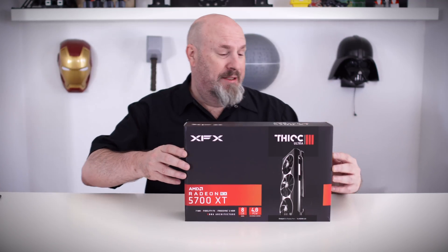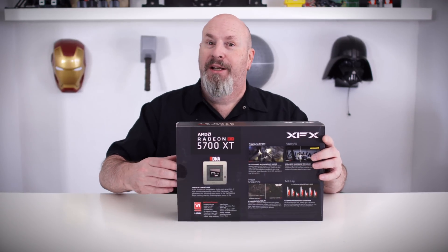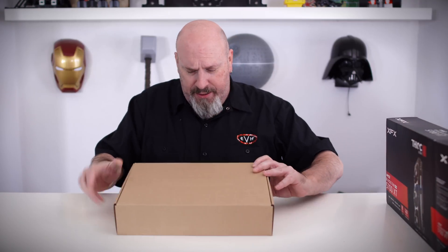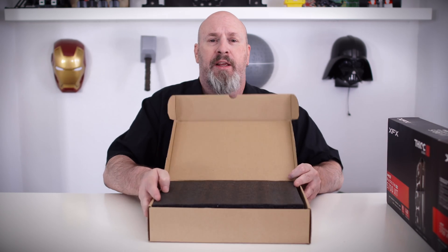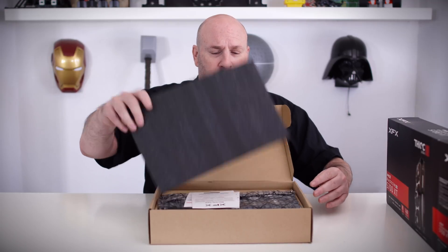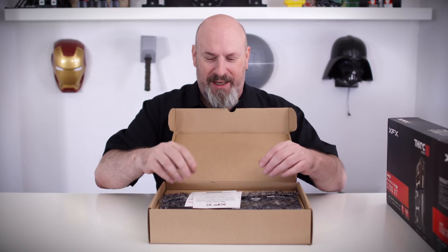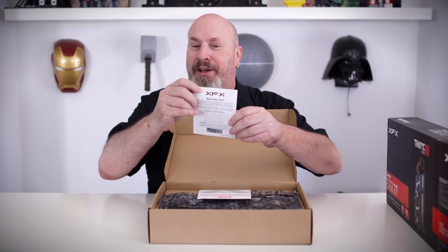Let's go ahead and look at the box — front of the box, back of the box — and then pull the card out. We'll set the box aside, pump the latch — latch pop — spin it around. We've got a little piece of foam in here, which I'll throw at the cameraman. Dang, he ducked. I call that cheating — it was only foam.